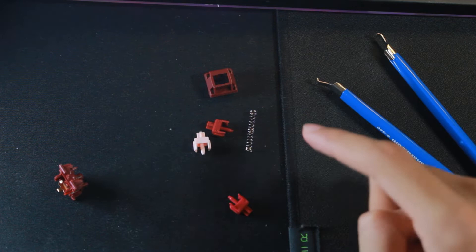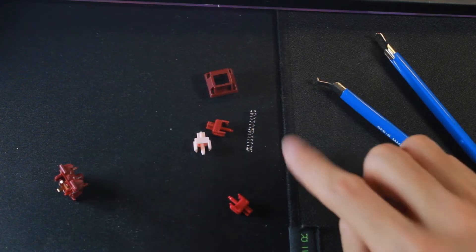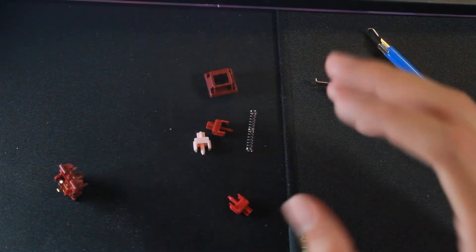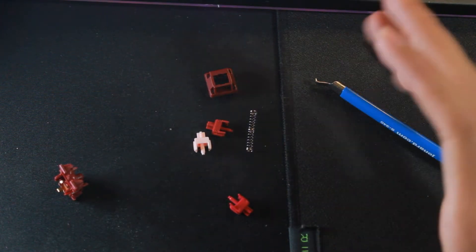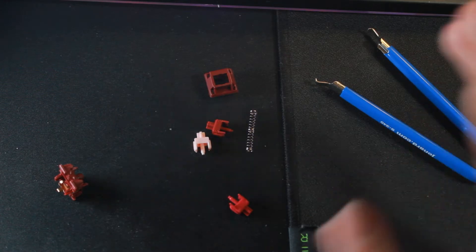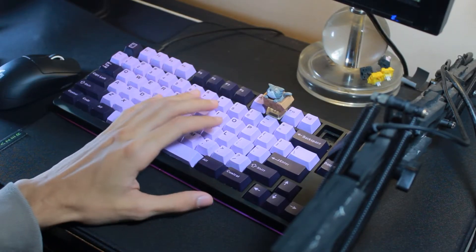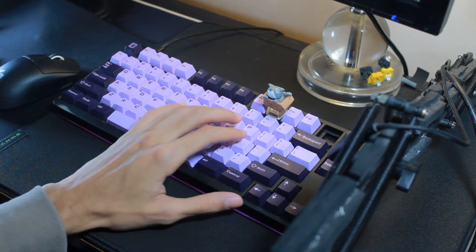I will say though, don't use this thing stock. Lube and film this switch. The factory lubing is extremely bad — just don't do it. I saw reviews and I thought this would be a good factory lube switch, but it's really not. These are not switches I would recommend using stock.